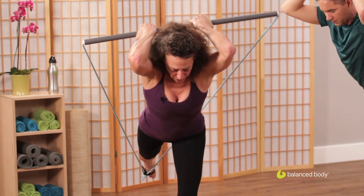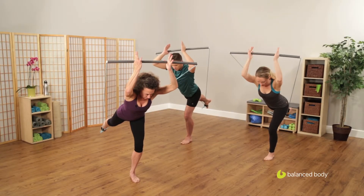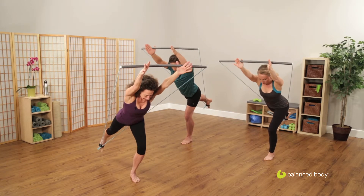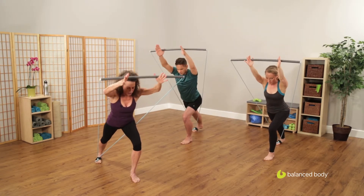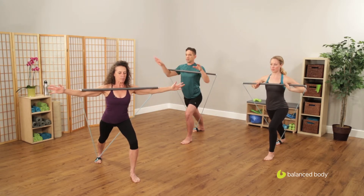Bend the elbows behind you and straighten them out again. Put the foot back down behind you in a long lunge position. Put the stick up onto your sternum. Open both hands.